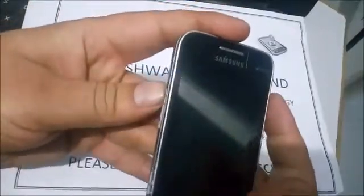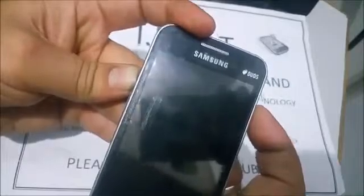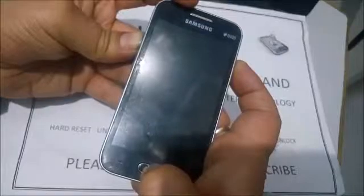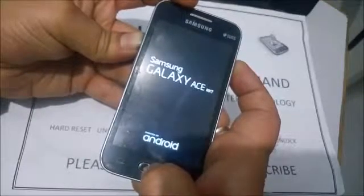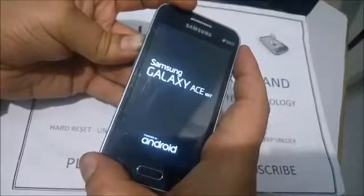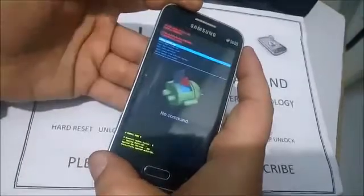Now press and hold volume up, home key, and power key together. When you see the Galaxy, Samsung, and Android screen, release all keys except volume up — keep pressing only the volume up key.